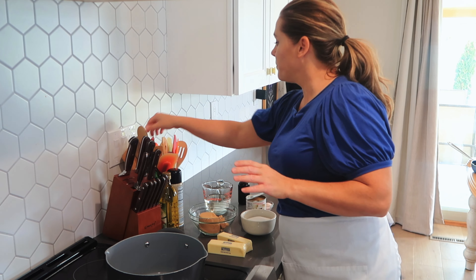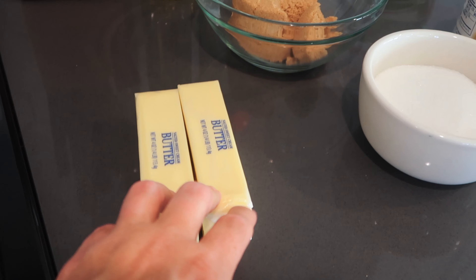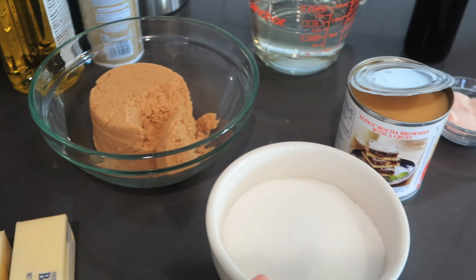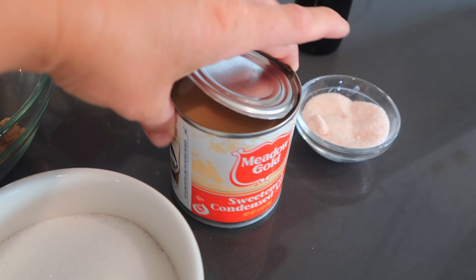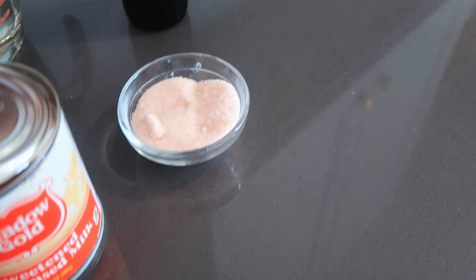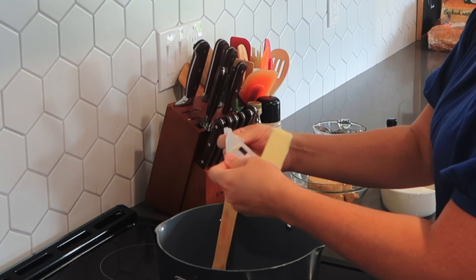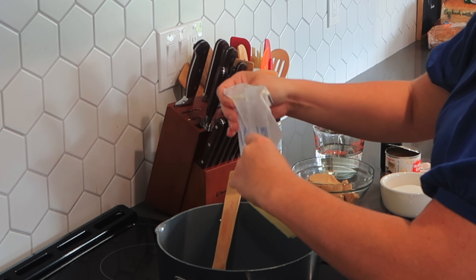I like to just use a wooden spoon to stir my caramel. For the ingredients, this is what you're going to need: a cup of butter, cup of brown sugar, cup of sugar, one can of sweetened condensed milk, a cup of Karo syrup, a little bit of salt, and a splash of vanilla. I'm going to add my butter here and let this melt.